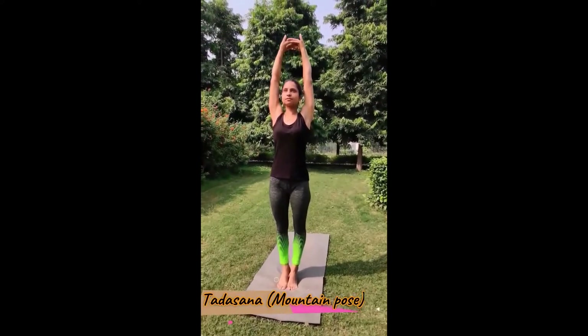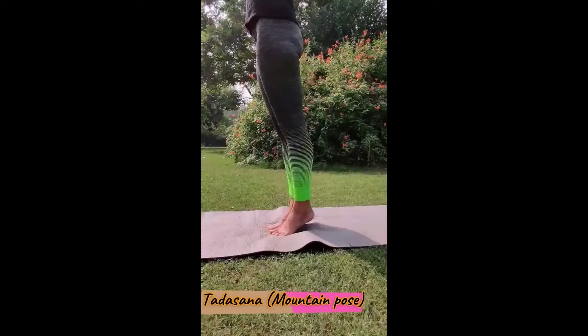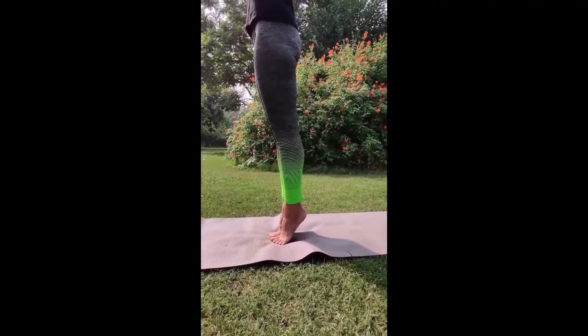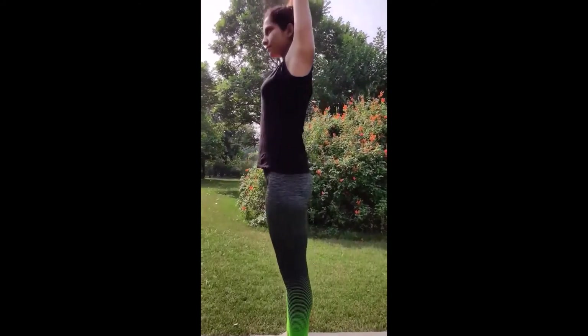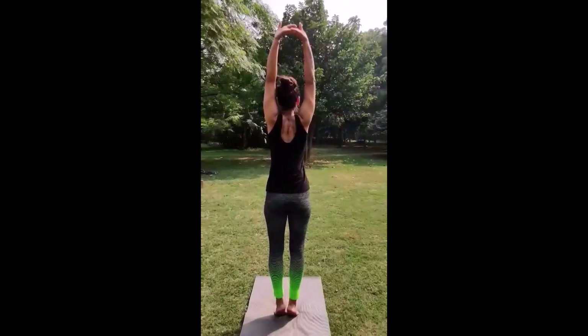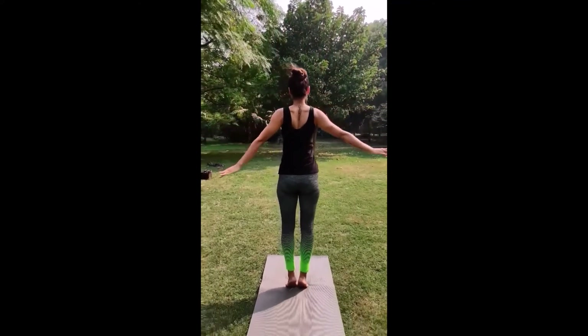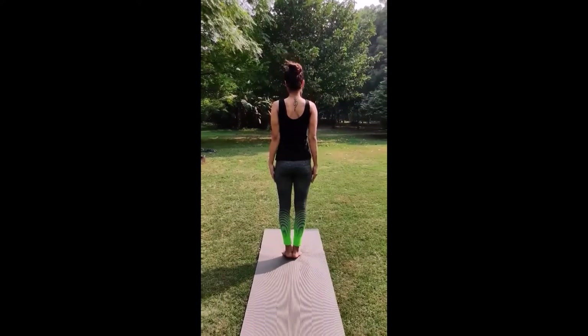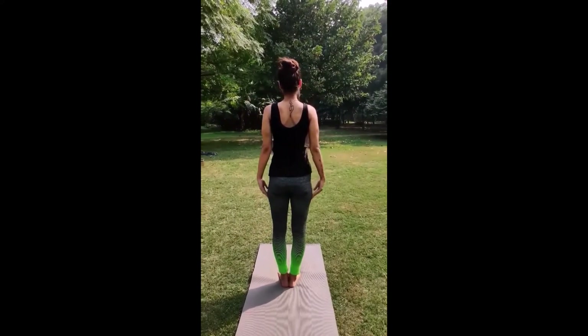Interlock your fingers above your head. Keep your body straight and your elbows straight. Slowly lift your heels up and balance your body on your toes. Keep your body straight. Hold for a maximum number of seconds. Slowly release your arms and release your heels. Come back to standing position.